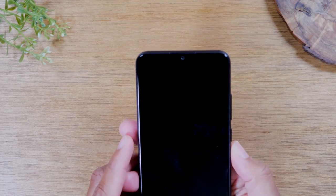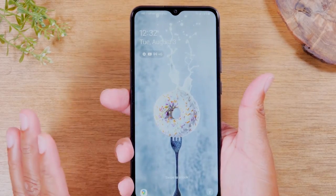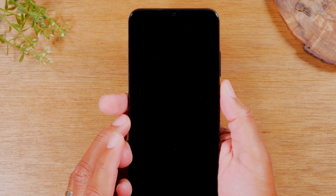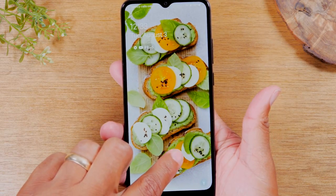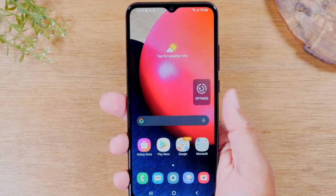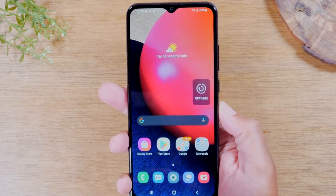If you want to turn the phone on, just hit that power button one time. If your phone is completely off, you'll need to hold down the power button for a few seconds to turn it on. Once the phone is on, take your finger, put it on the screen, and drag it up — that will unlock the phone. Put your finger on the screen and drag up, and that's how you swipe to get into the phone.